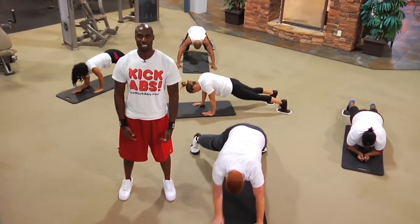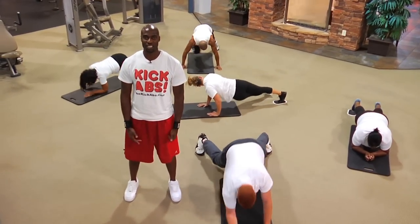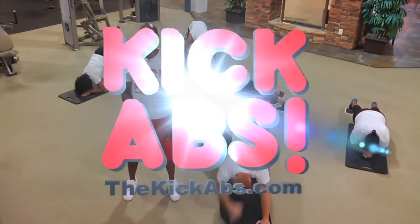Ladies and gentlemen, welcome to Kick-Abs, the new and innovative way to sculpting your core. Hope you guys are ready. Let's get started.